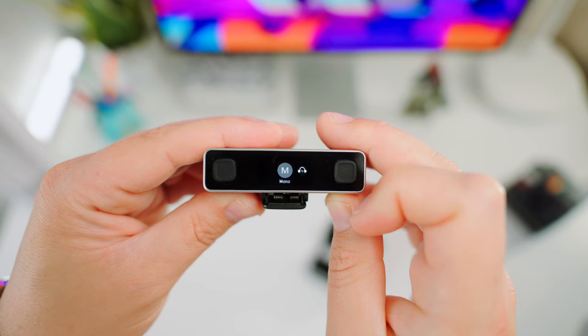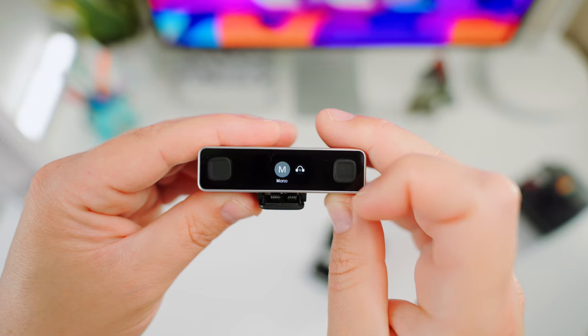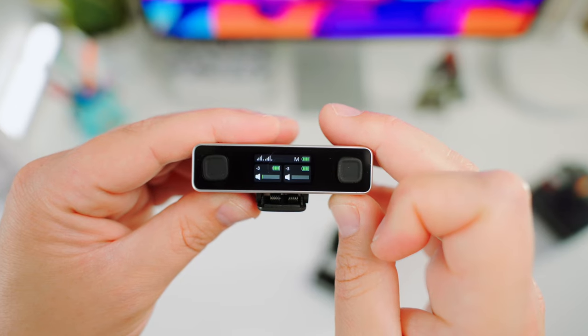Swiping down on the screen will take you to the menu, where you choose the mode. You can also adjust the volume for monitoring, levels for both transmitters, and general settings. Swiping up will return you to the previous screen.